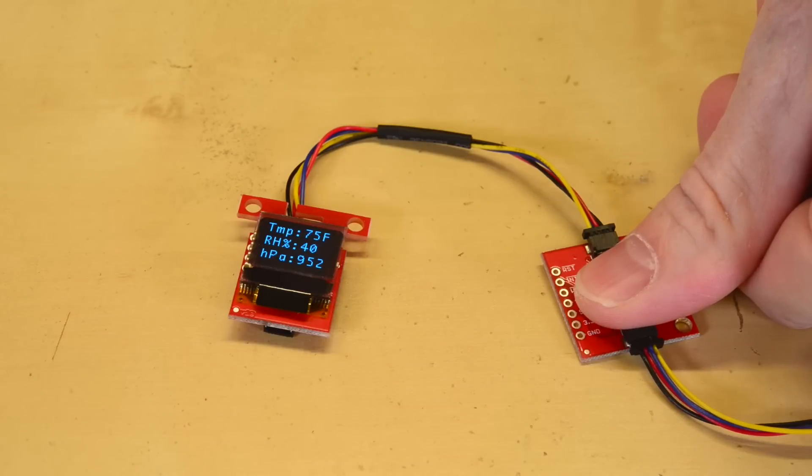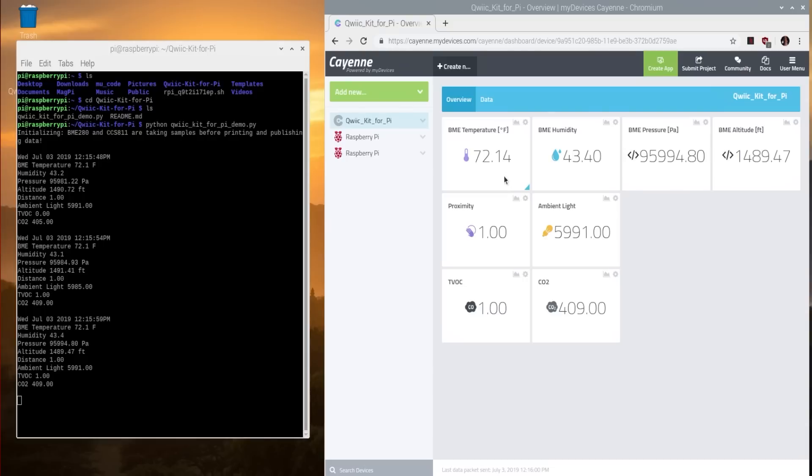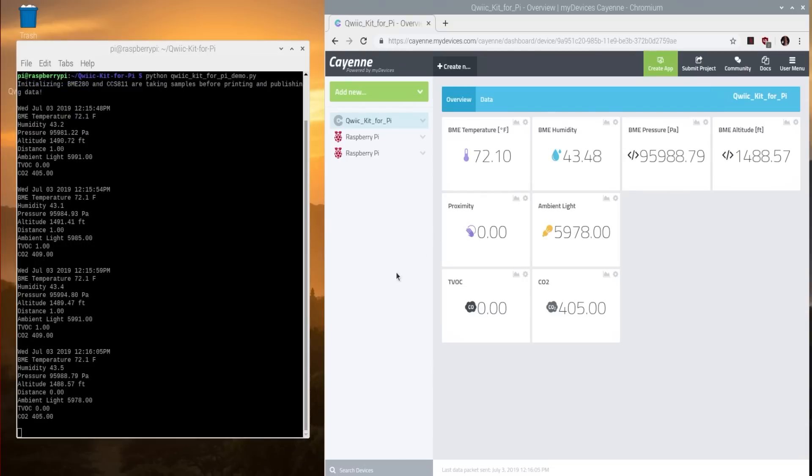Don't want to be handcuffed to your monitor? The Quick Micro OLED screen lets you take your project on the go. And if you want to set up your project and read it from afar, the hookup guide takes you through setting up MQTT and Cayenne, allowing you to view your sensor data from anywhere in the world.